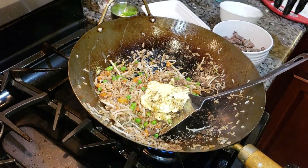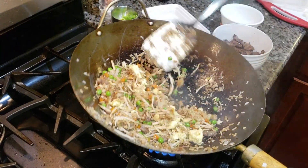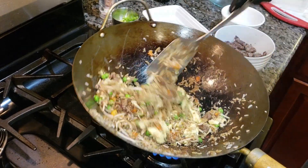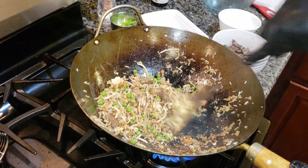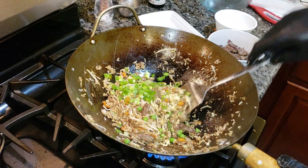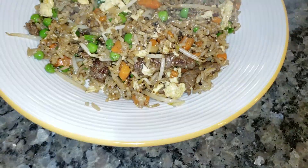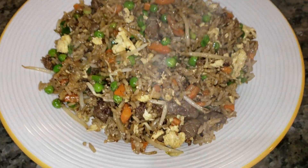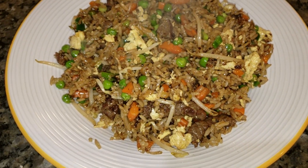Here comes the egg. Mix that up in there. Last but not least, the scallions — the green onion. Get them in the sauce. And we're going to plate up. Finished product: beef fried rice. Hope you enjoy. Video was kind of long. Make it your own. Stay blessed. Enjoy.